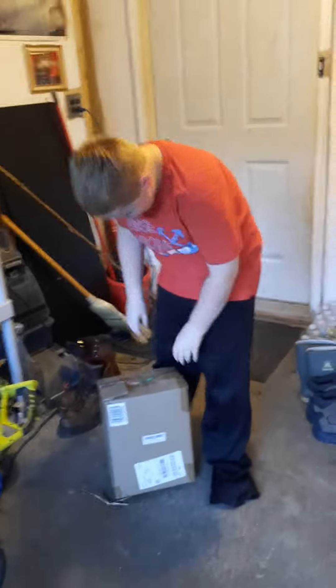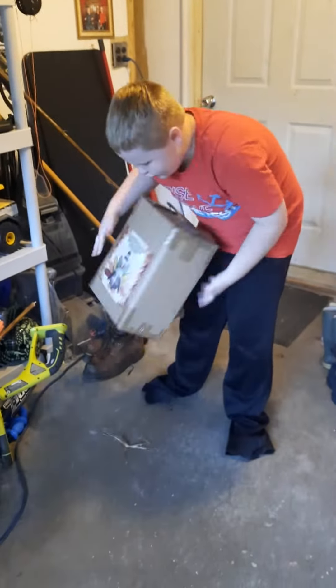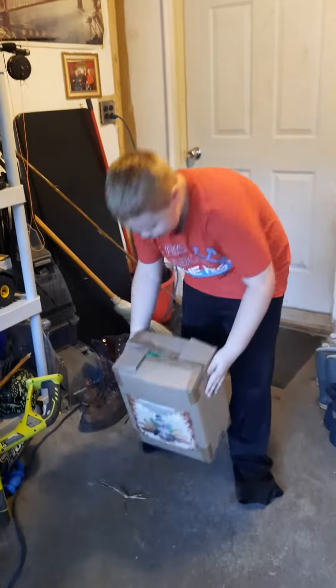Hello guys, today I'm bringing back a new video where we're unboxing our new inflatable Thanksgiving turkey.